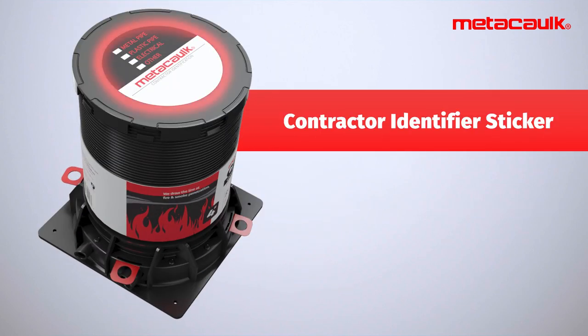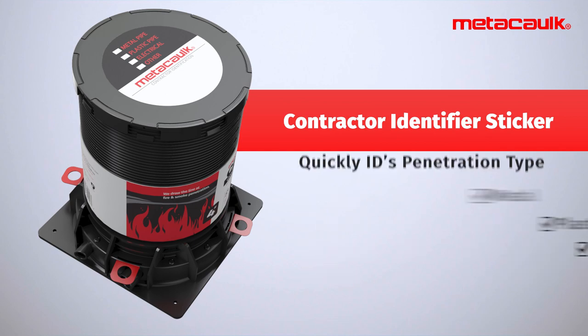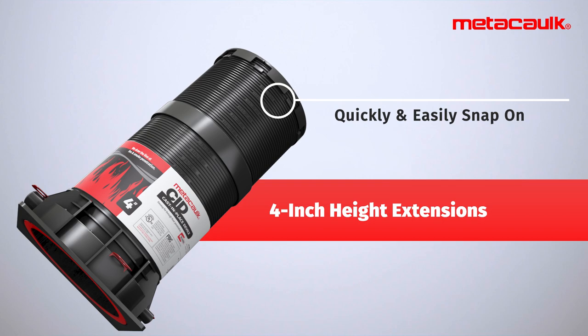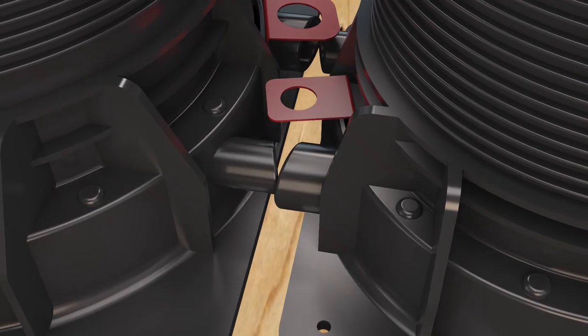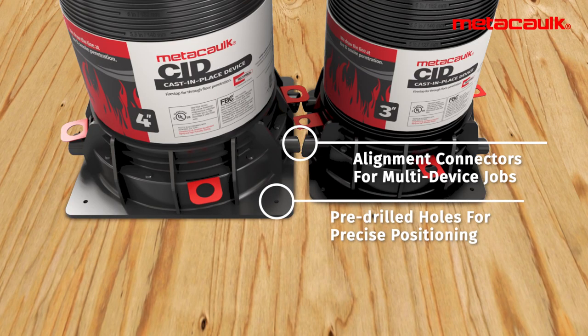The contractor identifier sticker quickly IDs penetrations. Its 4-inch height extensions quickly and easily snap on for deeper concrete pours. Easily align penetrants with alignment connectors for multi-device jobs, and precisely position with pre-drilled hole guides.